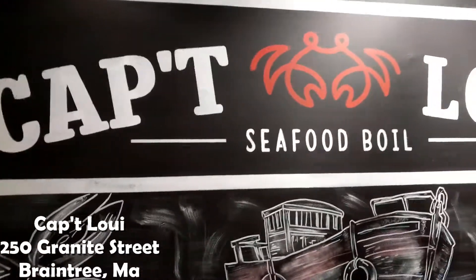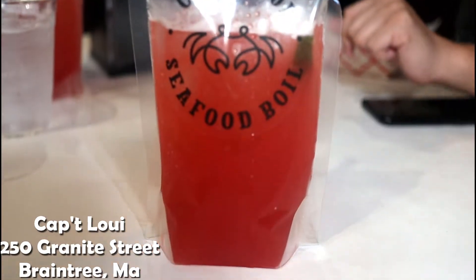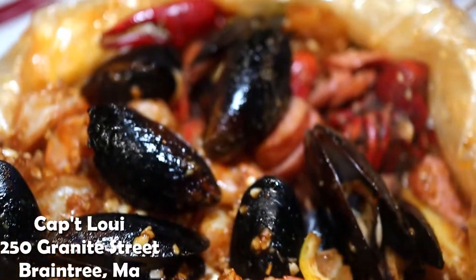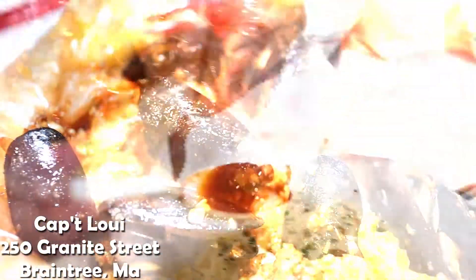Check it out. So today we're headed to Capt Louie's at the South Shore Mall. It's one of my favorite spots to get Cajun seafood boil. We're also going to show you our garlic noodle hack to make it taste better.